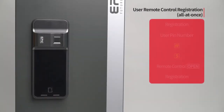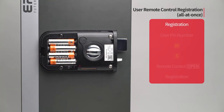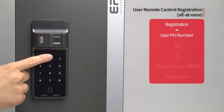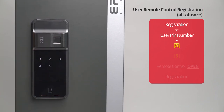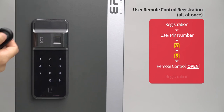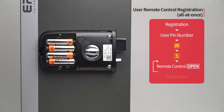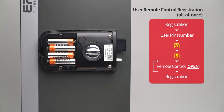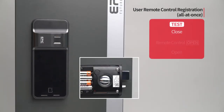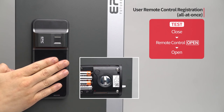User remote control registration — all at once: Press the registration button. Enter the user PIN number followed by the pound button. Press the five button. Press the open button of the remote control to be registered. The registered remote control placement number will be displayed. If you want to register additional remote controls, repeat the process. When registration of all remote controls is done, press the registration button to complete the process. While the door is closed, press the open button of the remote control and the door will open.